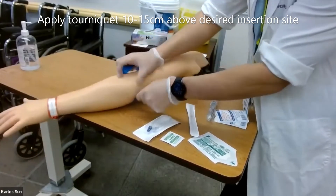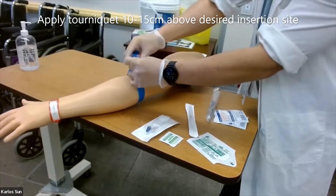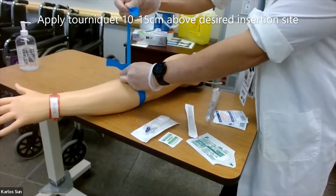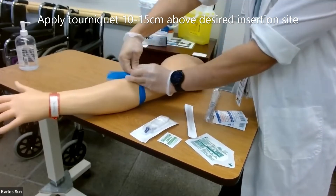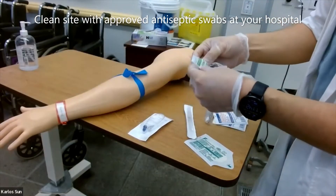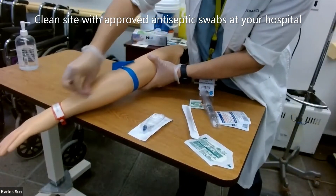Apply tourniquet 10 to 15 centimeters above the desired insertion site. Clean the site with approved antiseptic swabs at your hospital.